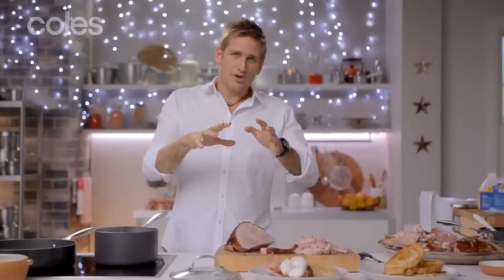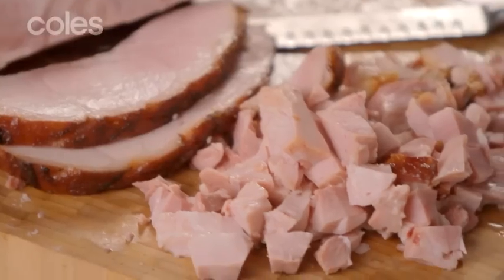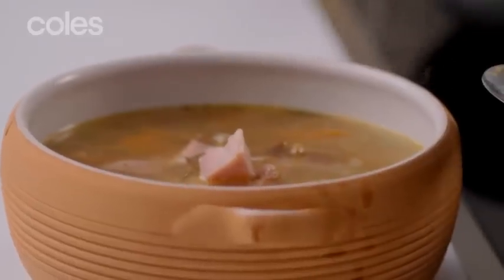So the best thing to do is categorise the different parts of ham so you can use it: beautiful steaks out of this one, dice this stuff up, use the bones for soup, and make the most out of that delicious baked ham that you served on Christmas Day.